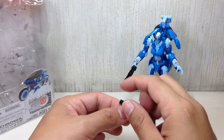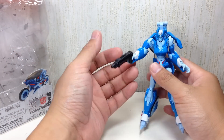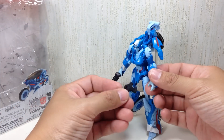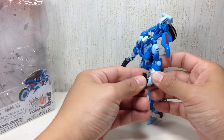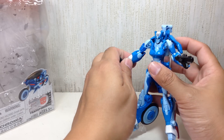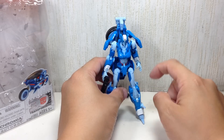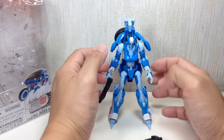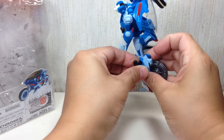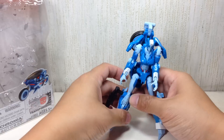Somehow they've loaded the RC figure with two swords, a huge blaster, and this one — and they've only given Chromia one blaster. She can barely hold this one because it's a flat peg and her arms are designed to hold round pegs, so it's going to fall. I suppose you can put it in the same slot as the other one — it'll fit right there, in vehicle mode and quite possibly in robot mode too.